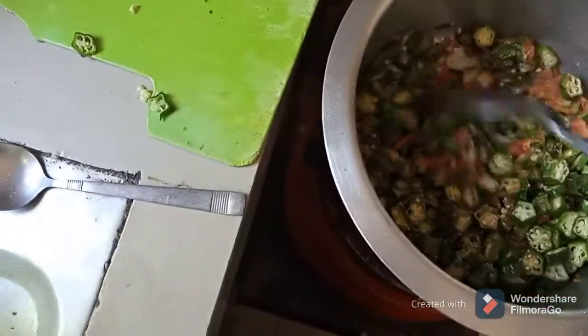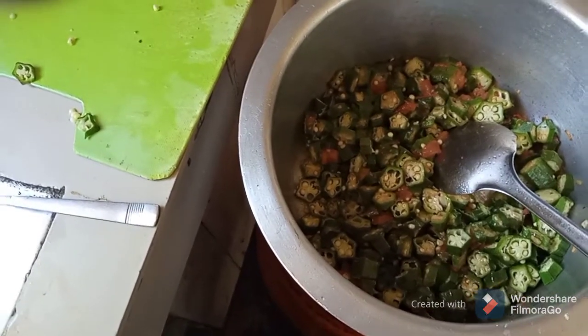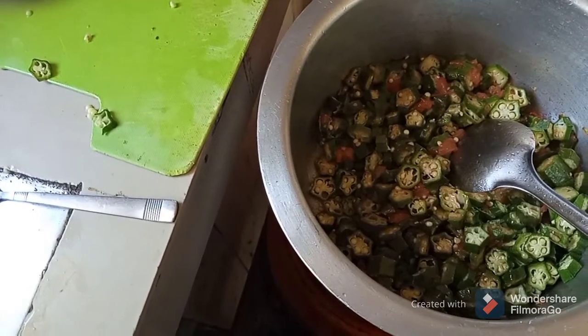This one you can do so fast, and your food is ready. You can serve it with ugali, with rice, even with chapattis. It depends on what you find — it's moving, it's moving.